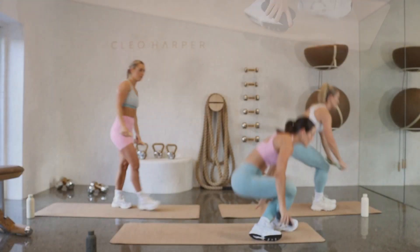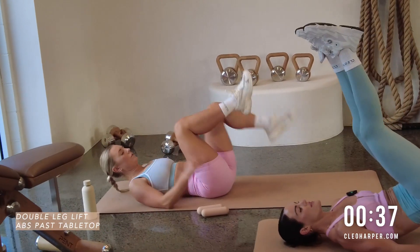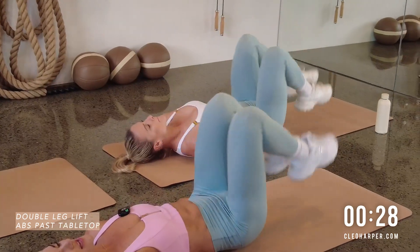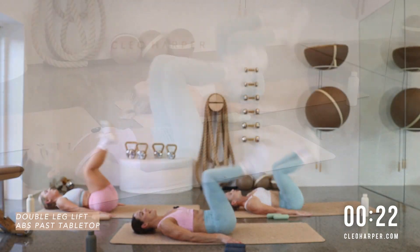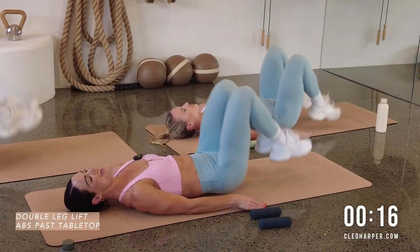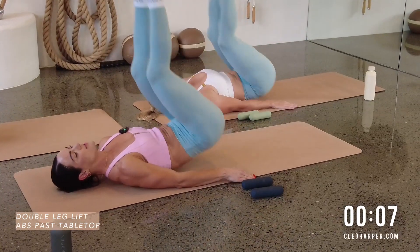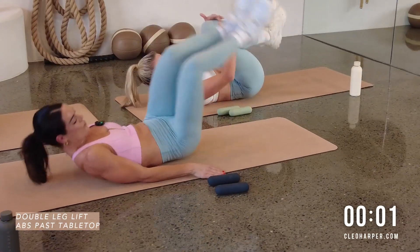Coming down to the floor with our weights by our side — we don't need them for this exercise. Setting up in a tabletop position, we bring those legs past tabletop for a little double tap up — a little reverse crunch with those lower core, relax those shoulders, tap those toes to the floor. Use your breath here — this is our last exercise, and we'll do one more full round, and then you are done! You can get into your day, have a nice big meal after this with some protein and carbs. Core's locked on, nice and tight — give me one more, tip of your toe, up and down. Rock and roll, over team!